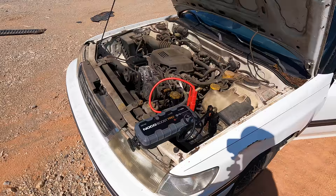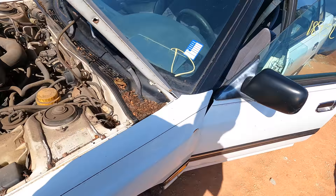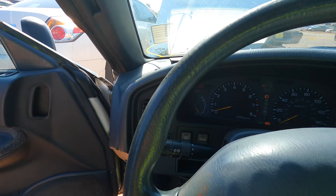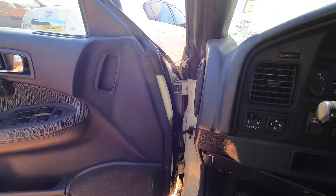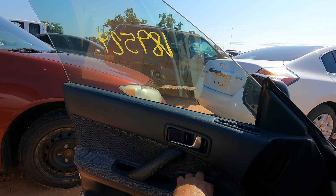Let's do it. We've got the jump pack hooked up; I hear the cooling fan cycling on and off. There are spider webs all over this car — it has been sitting a very very long time. Here we go. The belt's broken, so yeah, I knew that wasn't going to work that way.